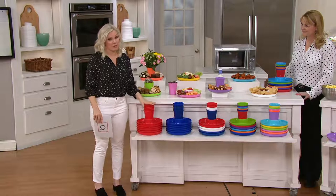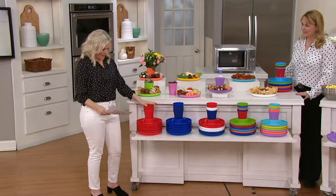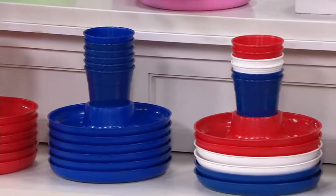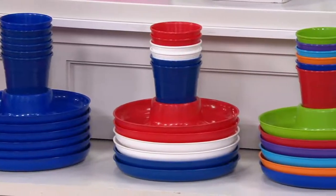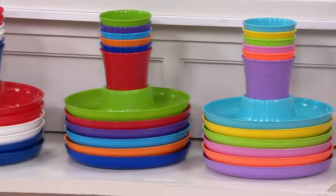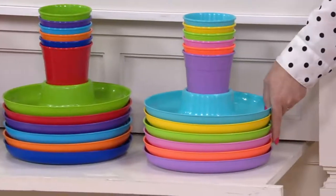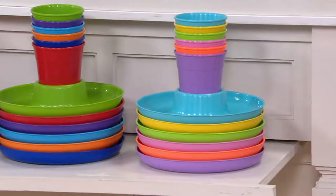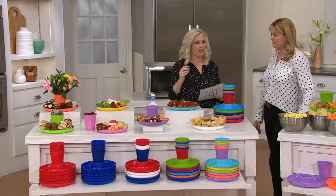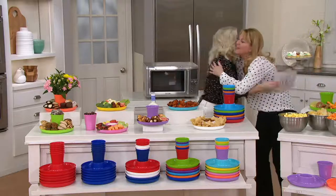Colors available: Red, Blue, Americana, Multi-color, and the brand new Brights — look at those beautiful colors, like Easter right there! Item number K48041.